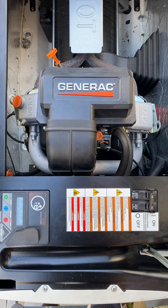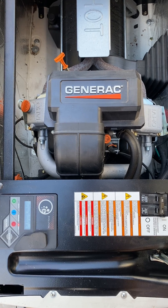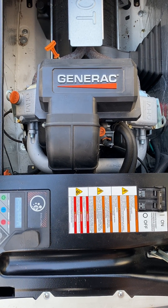CT Electrical Services is here to help. This is a tutorial on how to check your oil during a power outage. Generac recommends you check the oil every 24 to 48 hours on extended power outages.